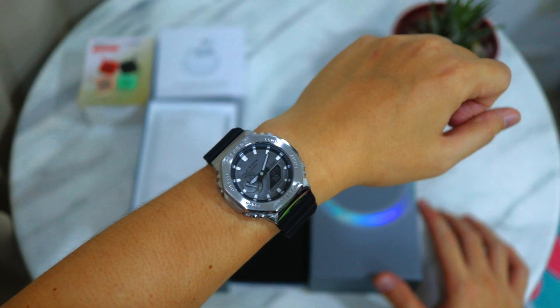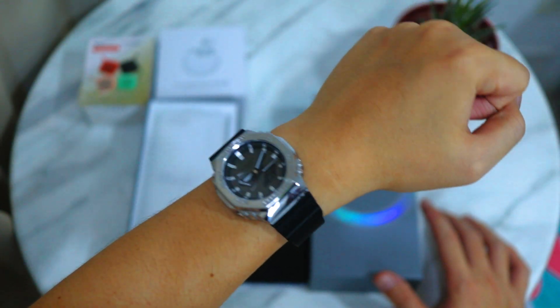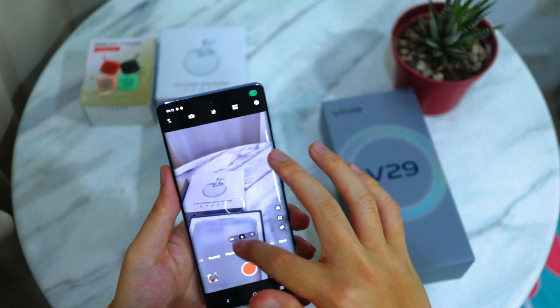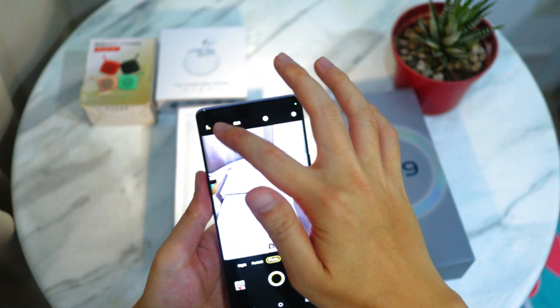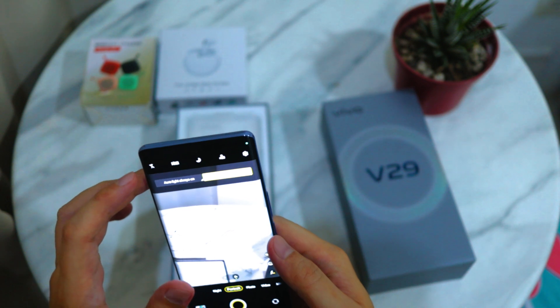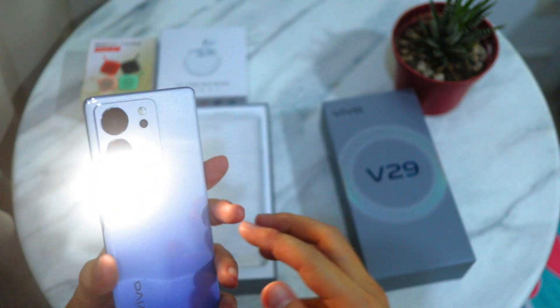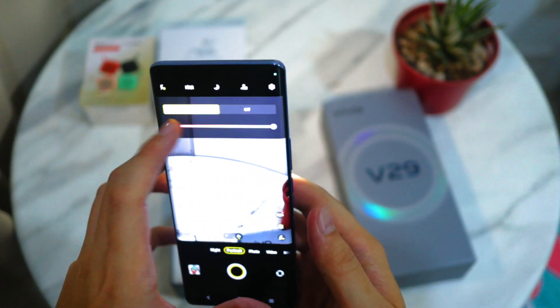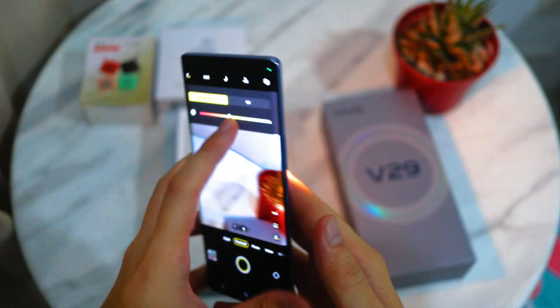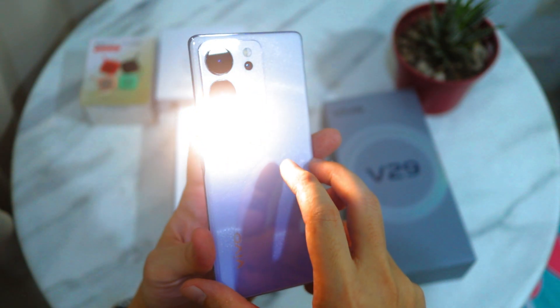Quick wrist time — this is the G-Shock GA-2100. Now, back to our vlog. Something unique to Vivo is the auto light for better portrait photography. We first saw this with the V27, and now it's back and even better with the V29 5G. You now have the option to switch to a warmer tone or a cooler tone depending on your preference.